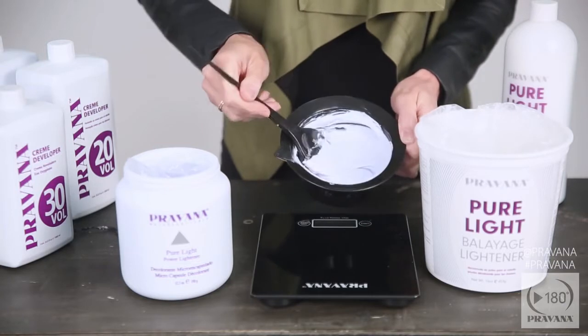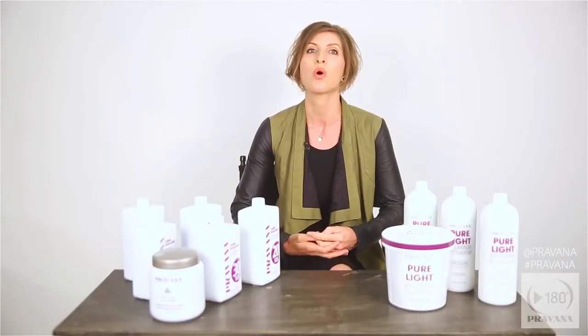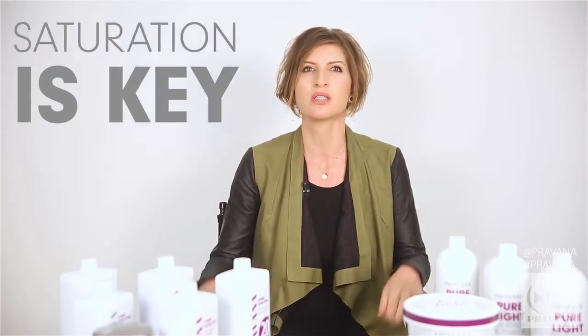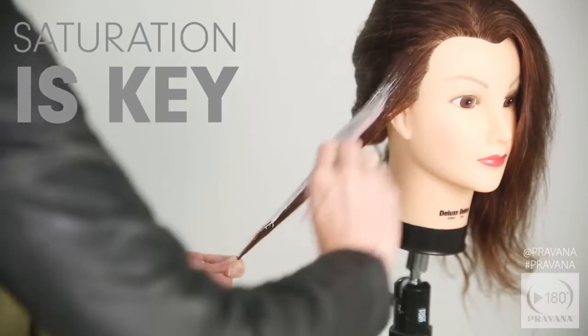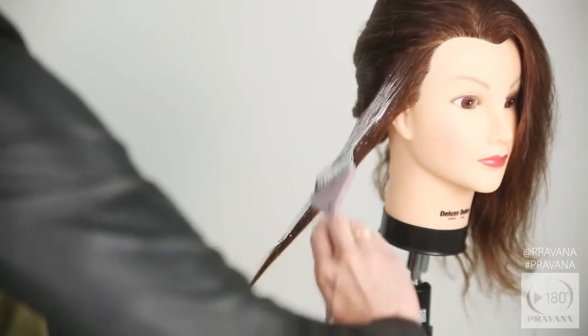There are a few other factors that will determine the lift you'll get from pure light balayage lightener alone or with the addition of pure light power lightener. One of the greatest determining factors is the amount of product saturation on the hair. Saturation is key — the more lightener on the section the more lift you will get. Likewise, the lighter the saturation on the strand the less lift you will get. Saturation is what allows you to achieve a gradient of lightness without having to use multiple formulas.